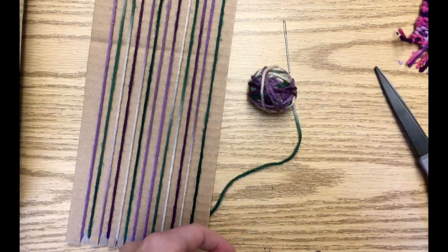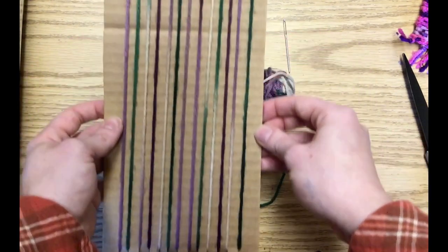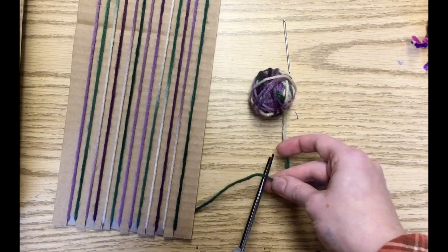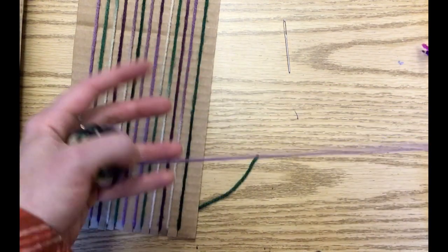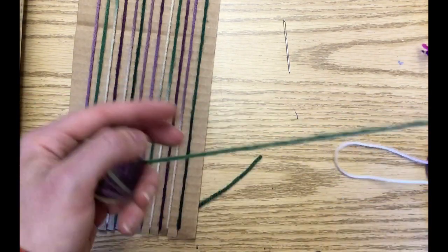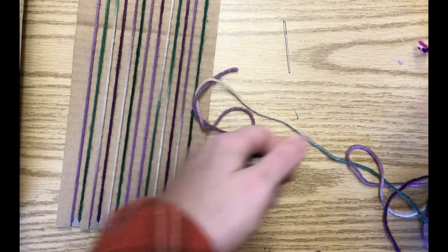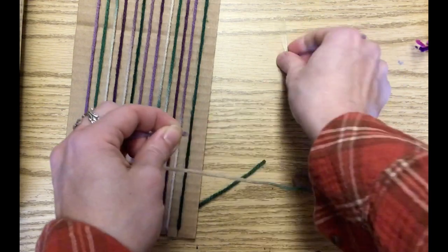I have wrapped the loom with the yarn. This is what's called the warp of your weaving. I'm going to cut my yarn here, leaving another tail, and I'm going to unravel a nice long piece of yarn and run that through my needle.